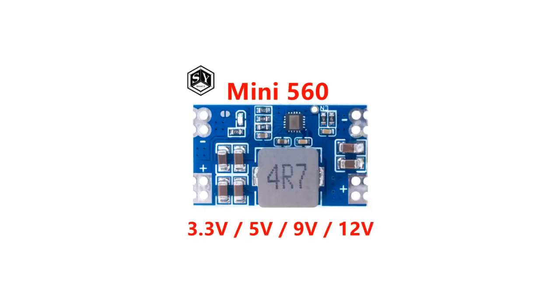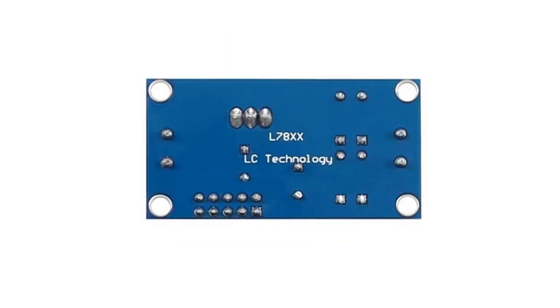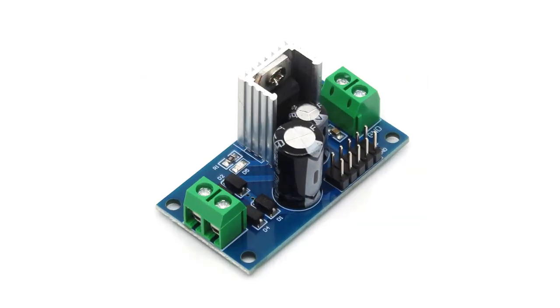A voltage regulator is a type of electrical regulator that is constructed to observe a regular level of voltage. In many cases it is able to use a particular electromechanical switch or a passive or active electronic component. What it uses will be determined by what it is regulating: DC or AC voltages.